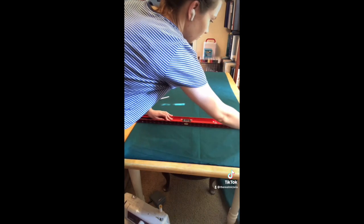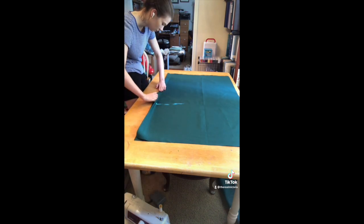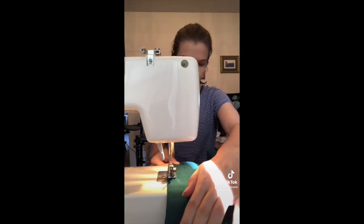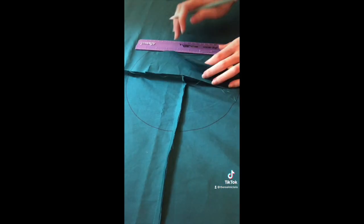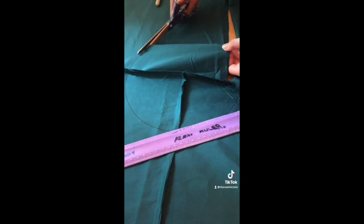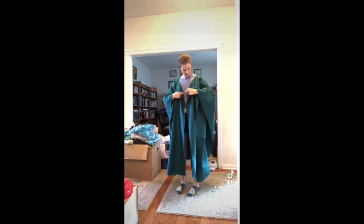I basically just measured out four big rectangles and cut them out. It was difficult because the table is about the same size as the rectangles I was cutting out — her cape is so big. Then I stitched the four rectangles into one much bigger giant rectangle. After I had everything sewn together I laid it out on the table and started working on the neck hole area. I didn't do the hood yet because I was hungry and tired, so I cut out the neck hole, put it on, and this is just the unfinished lining. I'm pretty happy with it so far.